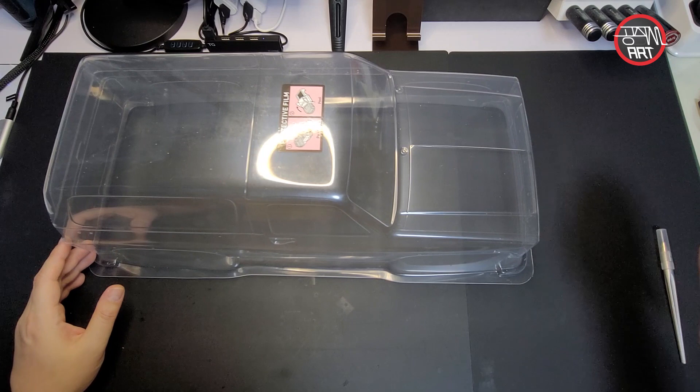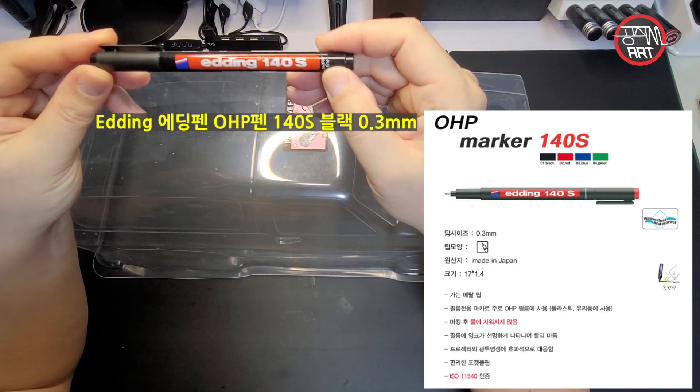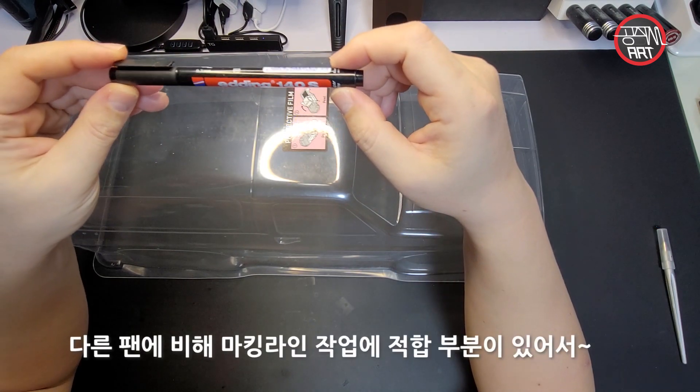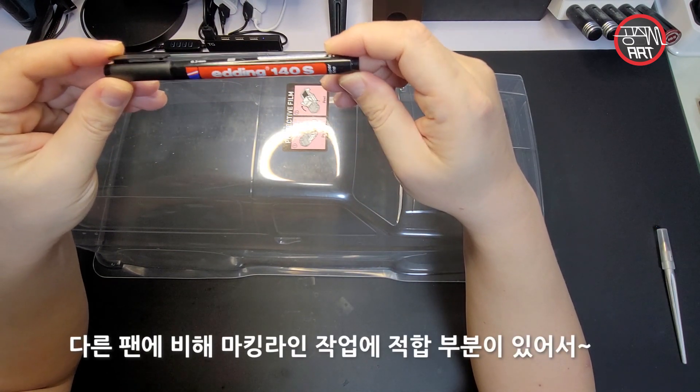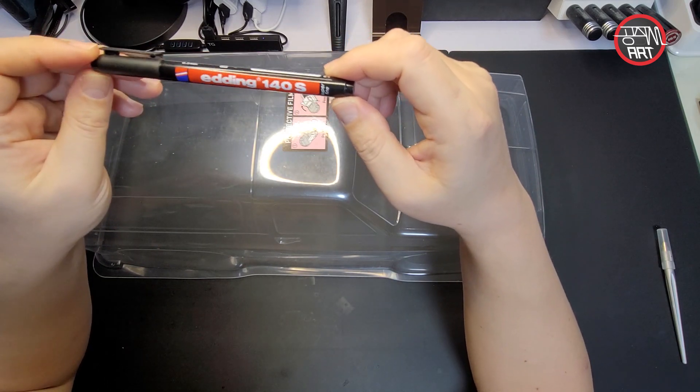되도록 얇은 펜으로 0.5 이하로 쓰시는 것을 추천드립니다. 제가 사용하고 있는 펜은 다른 펜에 비해서 마킹 라인을 꺾기가 좀 용이하고 진하게 나와서 이 펜을 사용하고 있습니다.